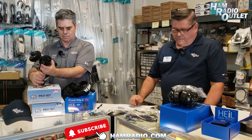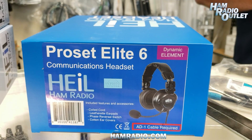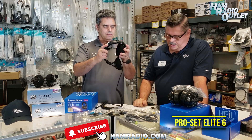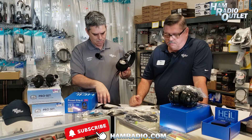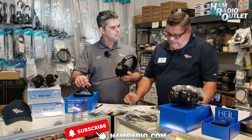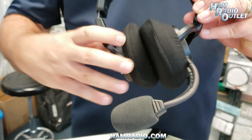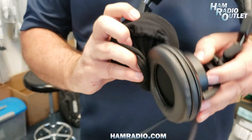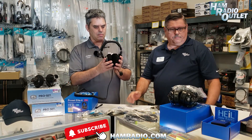Next we have the Pro-Set Elite 6. It's going to be considered a little bit more comfortable. It's got some extra padding, thicker headset on the top, and weighs in at about 13.8 ounces. It has the same phase reversal switch which moves the audio acoustically and provides a really good signal. The ear covers are washable and the ear pads are replaceable. They both come with an HC-6 element.